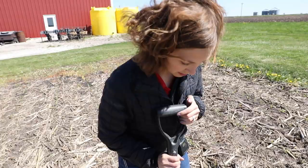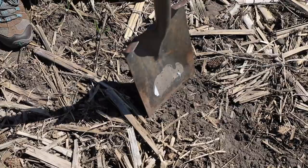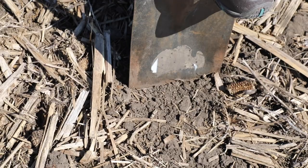A lot of times in the spring we try to investigate right when there are gaps in the row — we've got a corn plant here and a corn plant over here and a big gap where there's no corn coming up. Some people go in to the side of the row parallel to it when they're digging, but I actually like to go in perpendicular to the row instead.